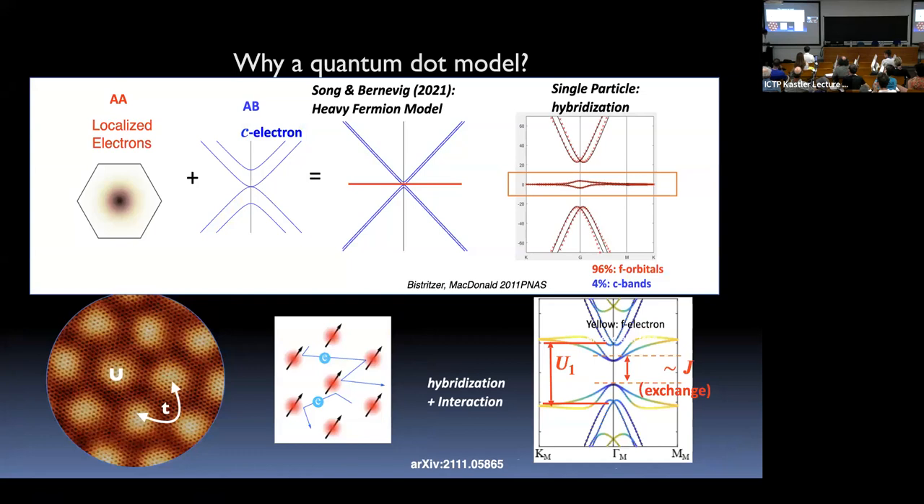A fully self-consistent theory of these features remains to be done. One idea being explored — work by Andrei, Bernevig, and Song — is to think of the system as having two flavors: localized electrons on the AA sites and conducting electrons on the AB sites with a band structure similar to bilayer graphene without twisting. This heavy fermion model may help recover the spectroscopic features we observe.